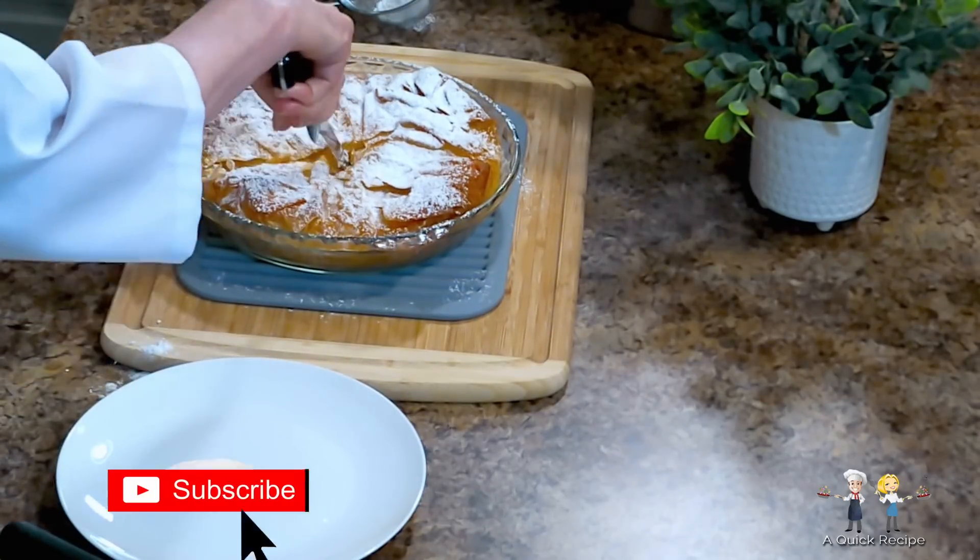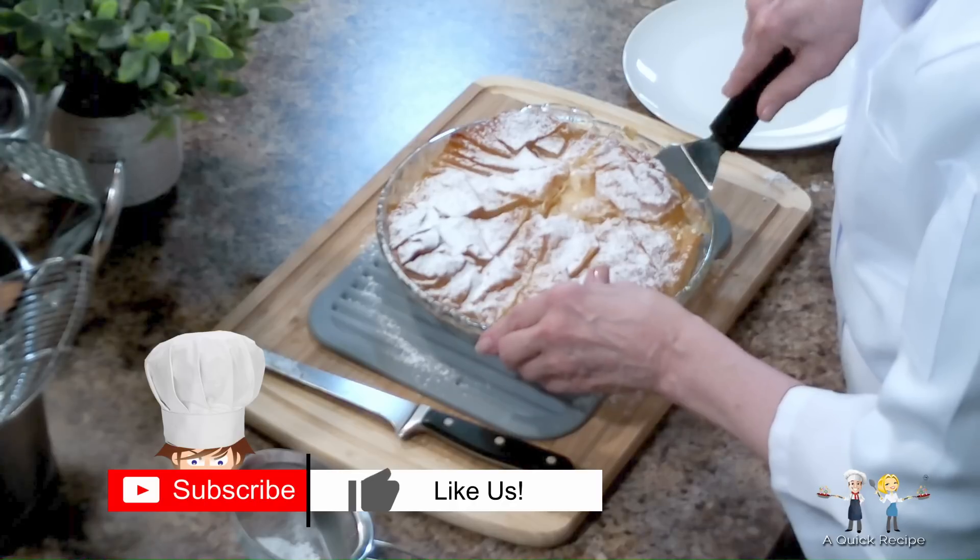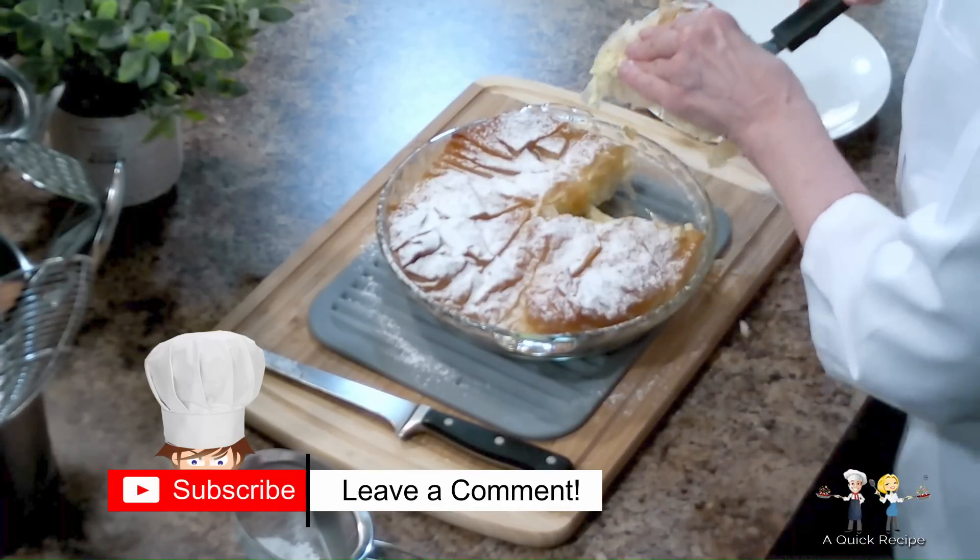Take a moment to subscribe to our Quick Recipe channel, and give us a like. It makes it possible to create more episodes for you.